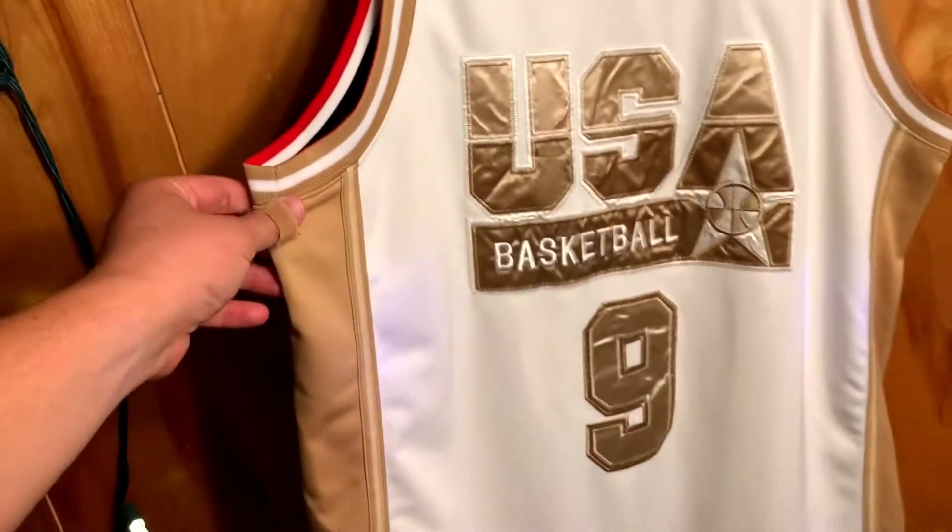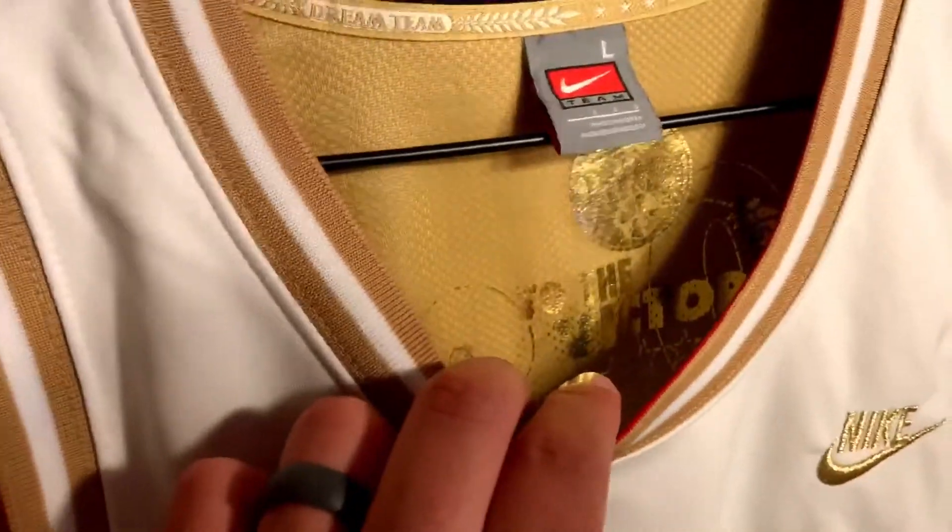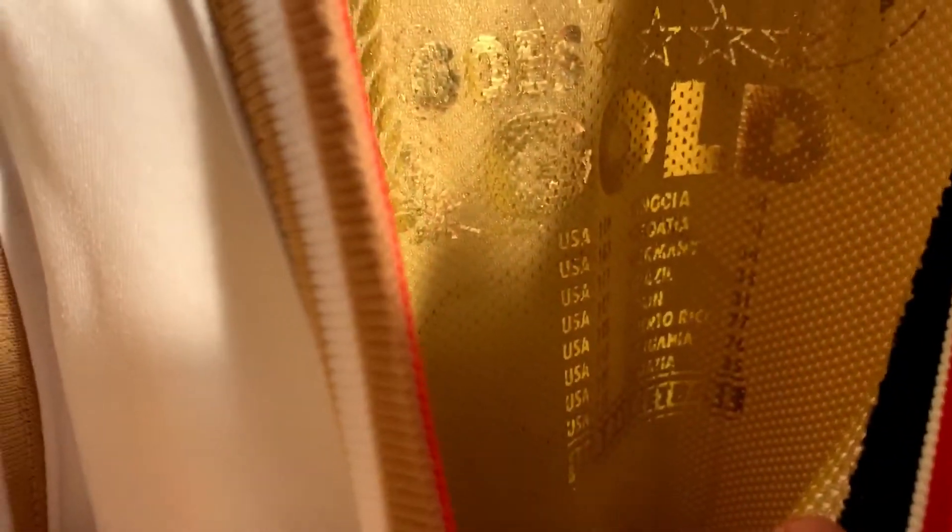It's in pretty good shape as you can see. Check this out — one of the cool things: it's got really cool inscriptions on the inside right here. 'To the victor goes the gold.' And it has the list of all the games Team USA won and the scores.